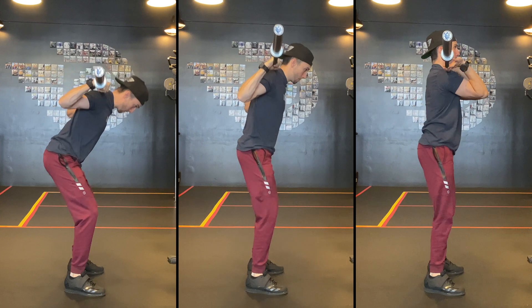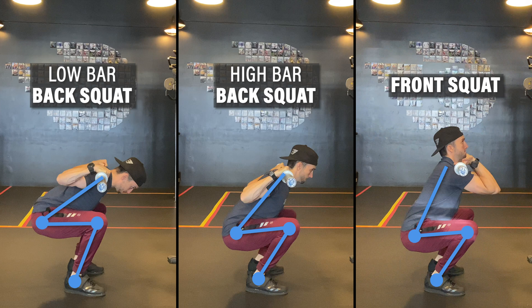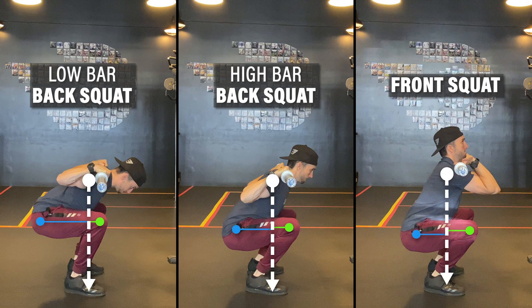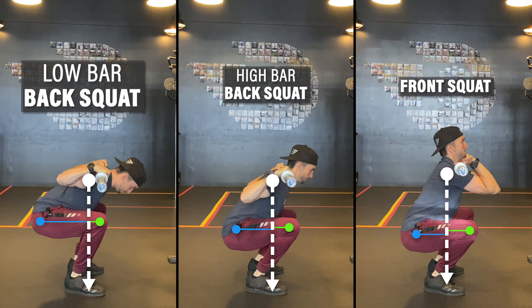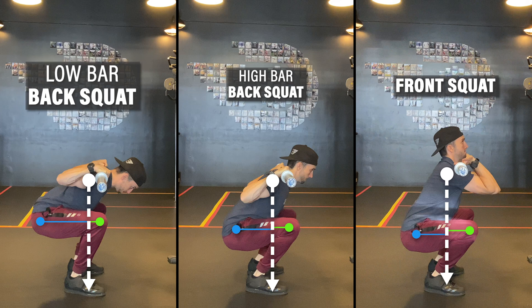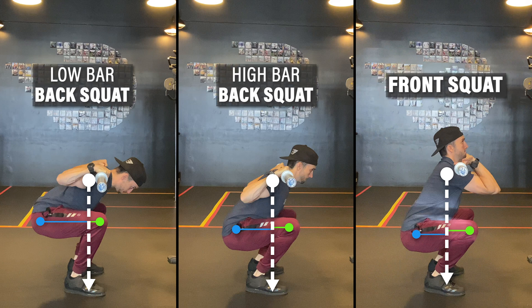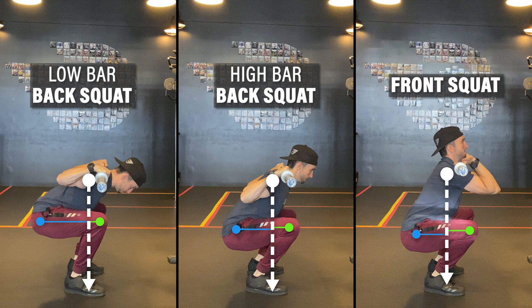Looking at the differences seen during the low bar, high bar, and front squat, each variation creates a subtle change in torso and shin angle. When you adopt a more forward torso, like that seen in a low bar squat, this increases the moment arm at the hip and low back. In contrast, a more upright torso and forward angled shin, like that seen in a front squat, increases the moment arm around the knee. A longer moment arm, given the same weight, increases the stress placed on the respective joints and muscles. So a low bar squat is more demanding on the hip and back region, and the front squat is more demanding on the knees.